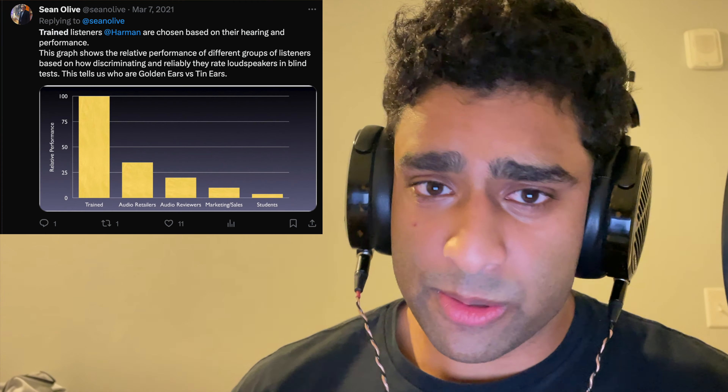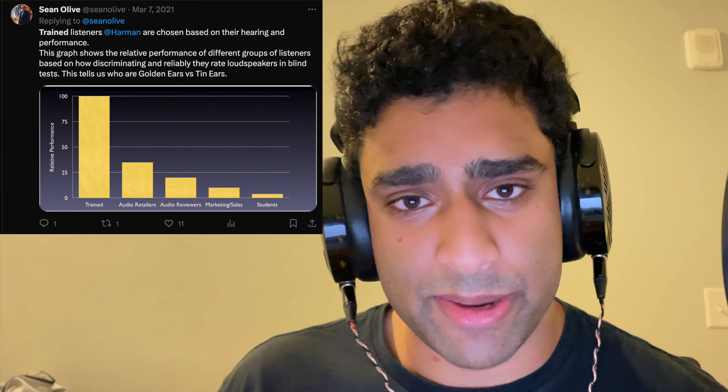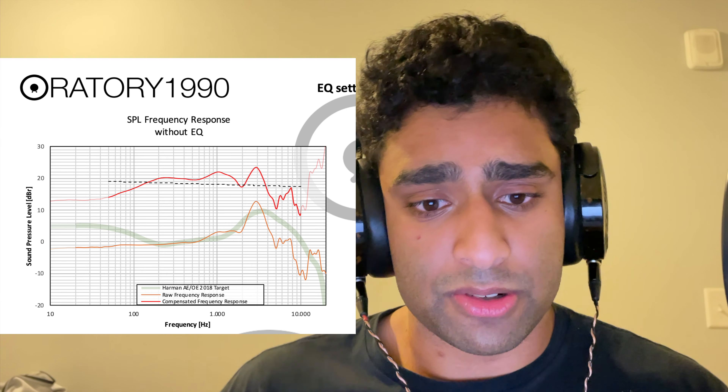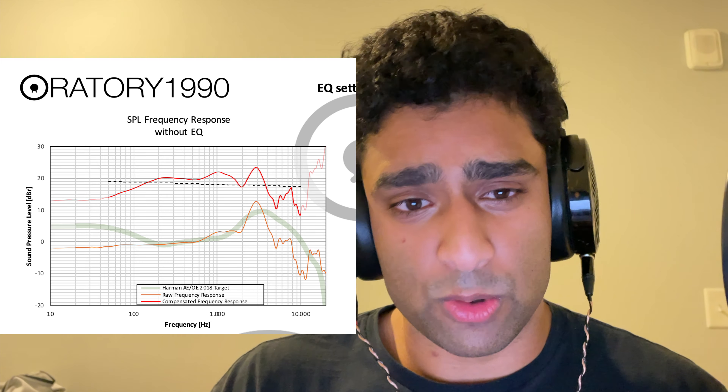You have reviewers like DMS and this other random guy saying the MM100 has so much more treble clarity than the MM500 and LCD5, but you have to understand that these people are not trained listeners. On a relative scale, these audio reviewers who have not completed formal training only have about 20% of the performance of a trained listener such as myself. So you can't actually trust anything these guys say. Looking at this graph, this is just atrocious treble performance.